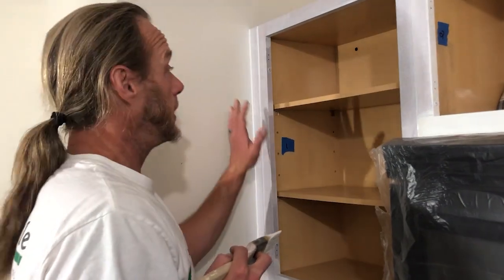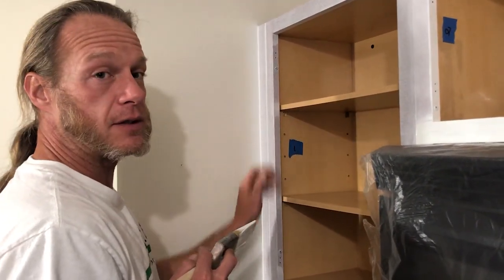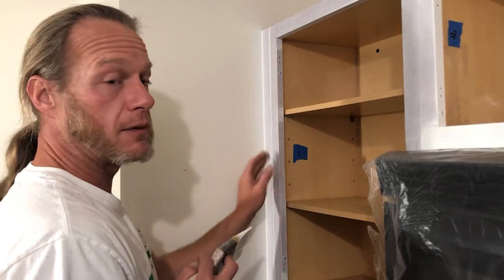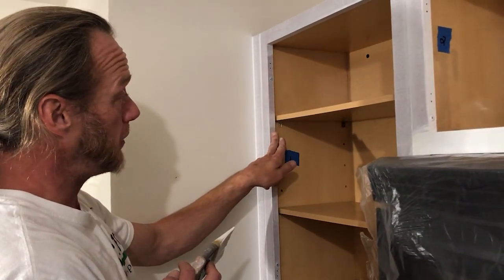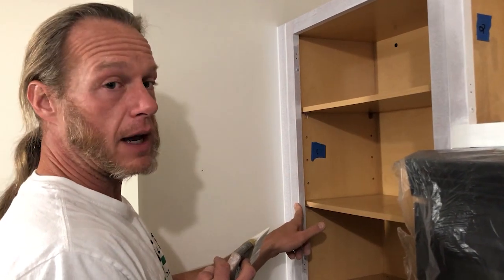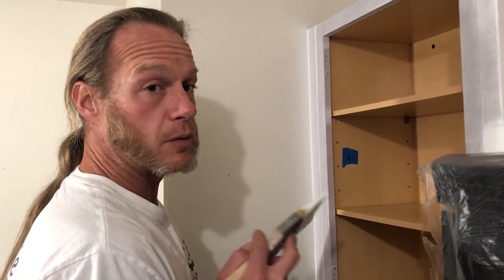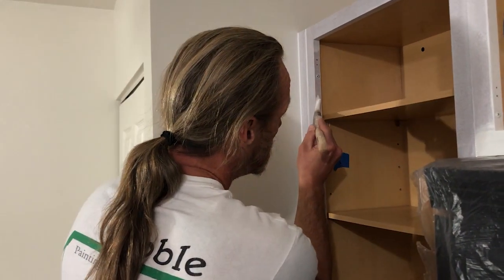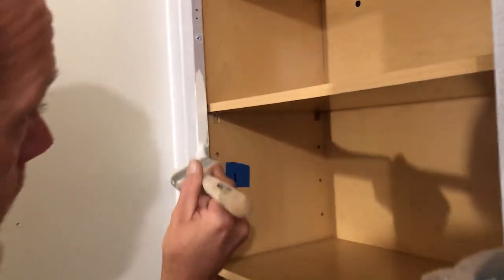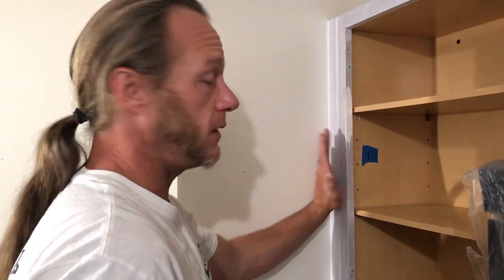Now that we're getting into actually painting the cabinets that are still attached to the wall, it's important to have a bit of a pattern. There are several angles you need to paint or prime, but as you're painting the inner edge, you don't want to roll your paint over and have it build up on the outside face. A lot of times what I'll do is paint some of the inner edge and then wipe that face off so it's nice and smooth when we come back to do the finish coat on the outside face.